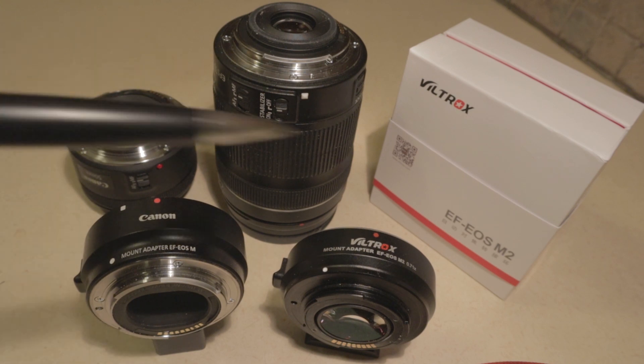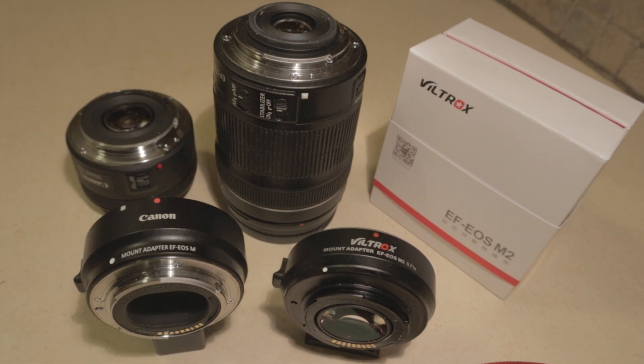It probably makes sense based on the glass layout and whatever magic Viltrox has figured out. So unfortunately it does not work with the EF-S crop sensor lenses.